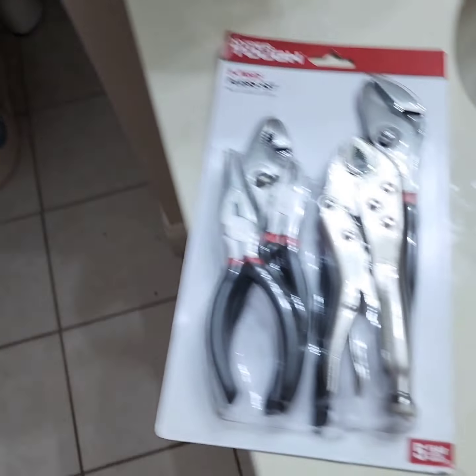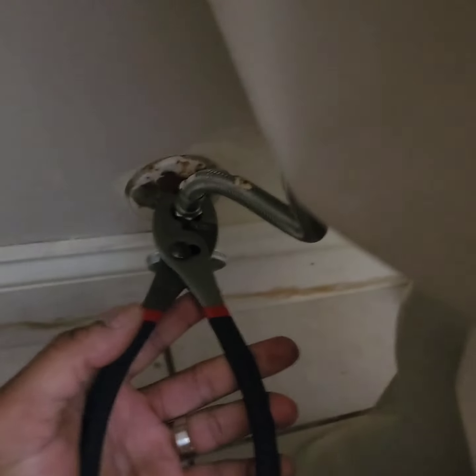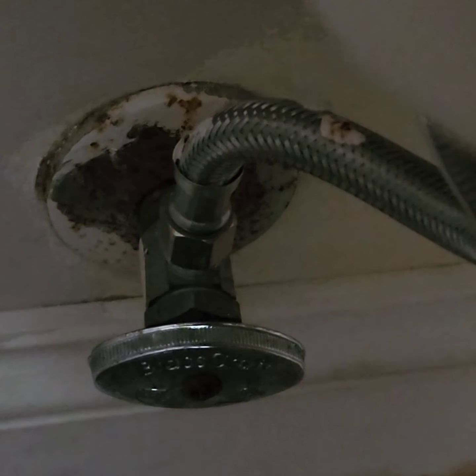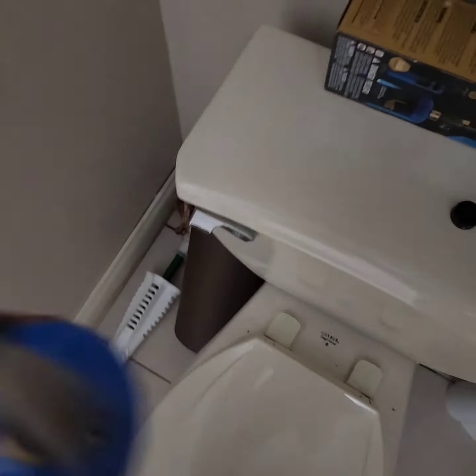I'm going to remove everything — remove this piece and then get this bathroom going, hopefully. I'm just removing the top, nothing crazy. I want to show you guys step-by-step so you have an idea if you're doing this for the first time. This is loose enough so I can finish it with my finger, but it's a little tight so I'm going to go ahead and remove this piece.